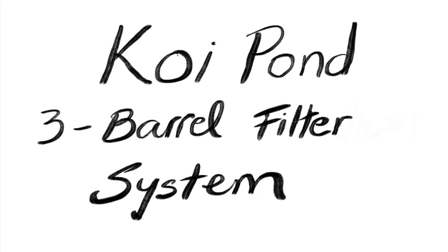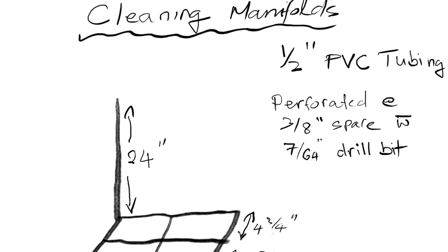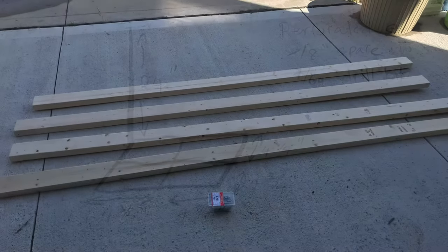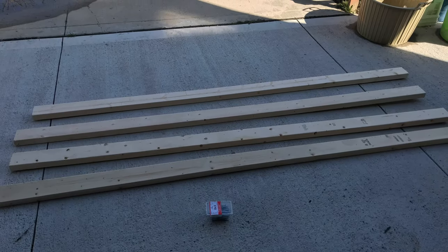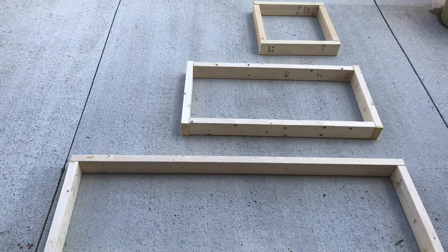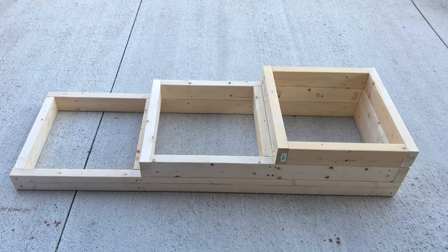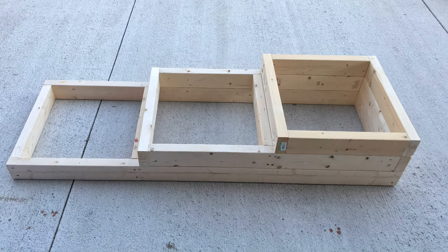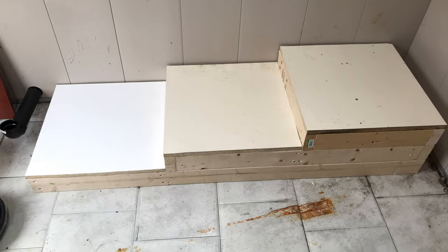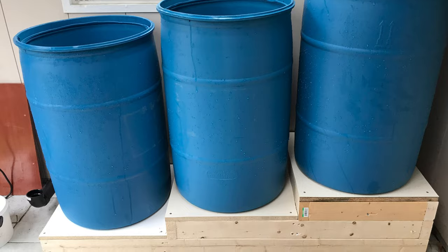Hi guys, this is my little slideshow of my DIY filter system. If you need more detail of the drawing, the plan, and material list, please leave a comment below with your email address and I will forward it to you. This is my platform I built out of 2x4s, using an old desktop panel to make the floor, with three 30-gallon barrels.